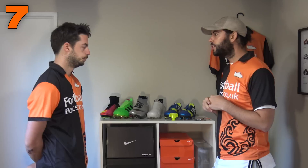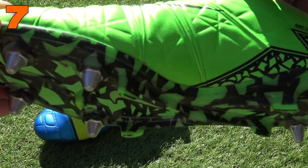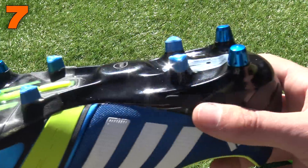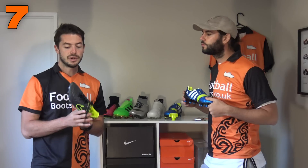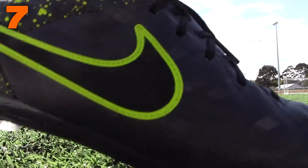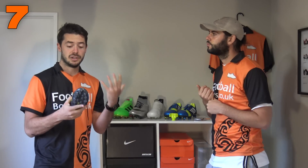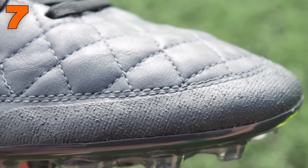Our next don't is very important: make sure you wear the correct sole plate for the surface. If you have SG boots, do not wear them on 3G — that is a big no-no. You risk injury by turning your ankle since the studs are too long and aggressive, and you can also rip the 3G surface. AG boots have conical studs that are very shallow because they're designed for AG surfaces, giving good support underfoot. They also have a durability panel to make the boots last longer on AG surfaces — features SG boots simply won't have.